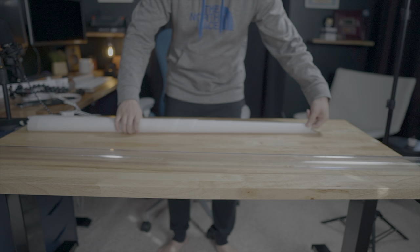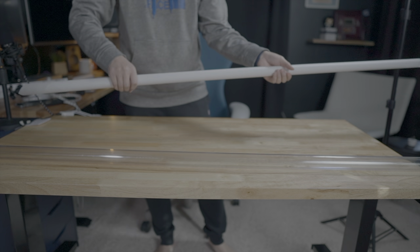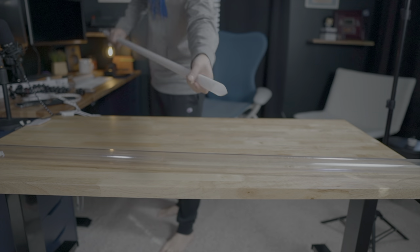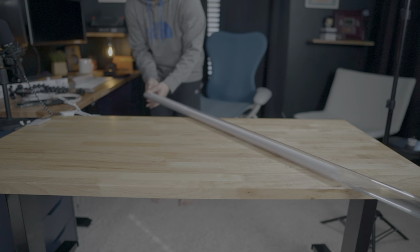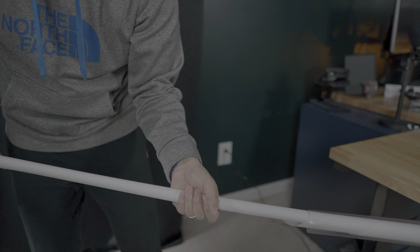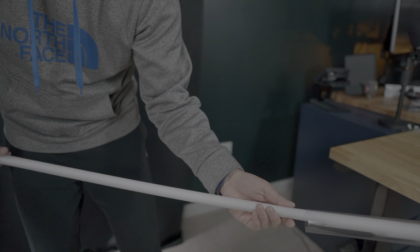Start twisting it in your hands to tighten the whole roll down. What you want to do is make a tube a little bit longer than the tube you already have, and then thread it through. If it ends up getting stuck, just pull a little bit out at a time, tighten it down, and keep pushing it on through. Just keep at it and you'll eventually get it.